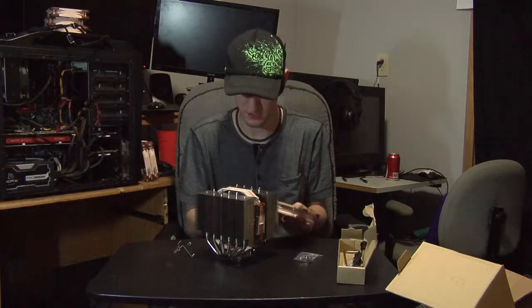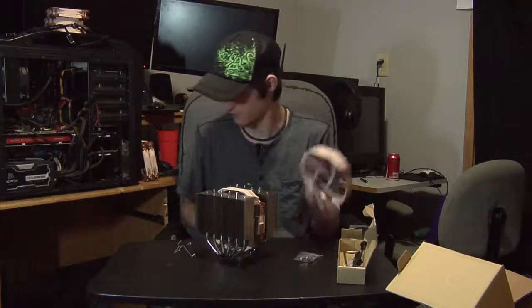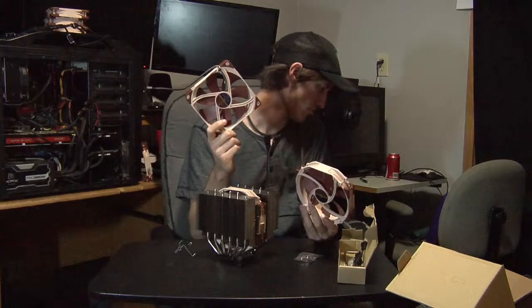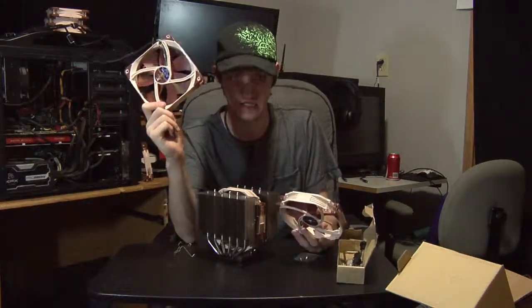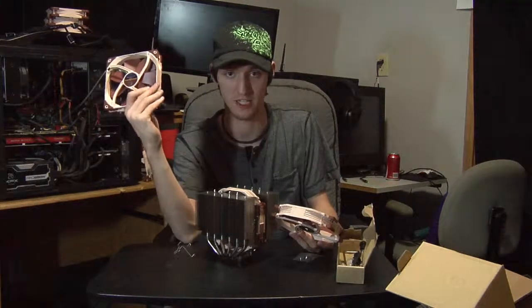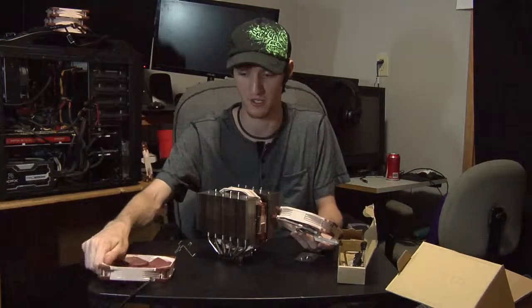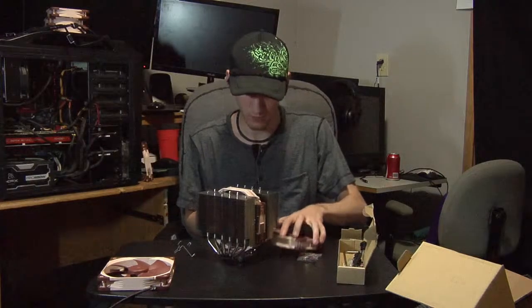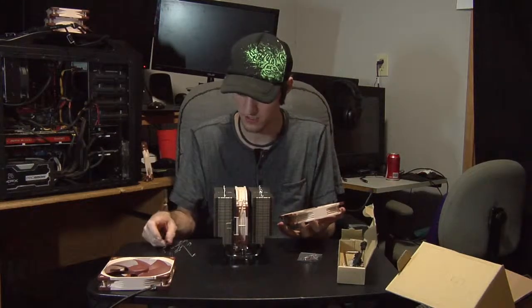The NF-S12As are silent — you can't hear a thing. The NF-A14s, however, are noticeably loud at standard RPMs. If you're going to use those, I'd probably put the low noise adapters on them. I haven't decided yet since I haven't mounted them in the case, but just holding one here it was really loud. We'll find out once it's installed. This thing looks amazing and I really hope it fits.